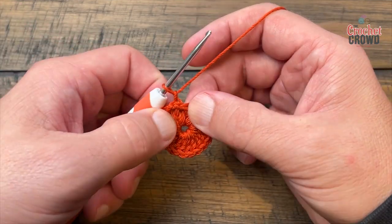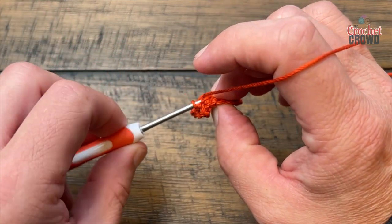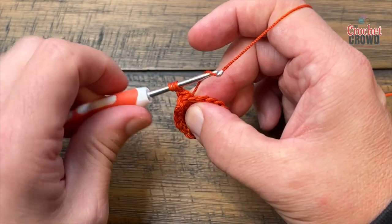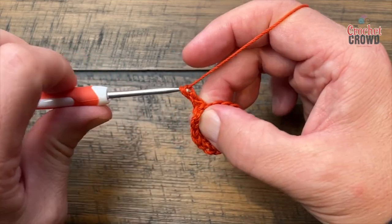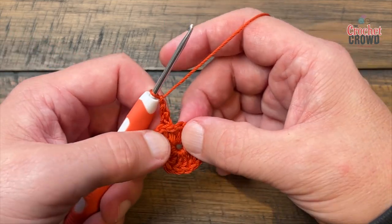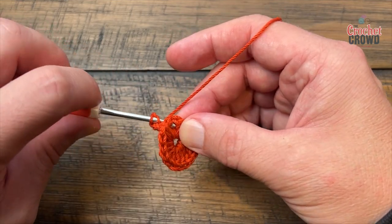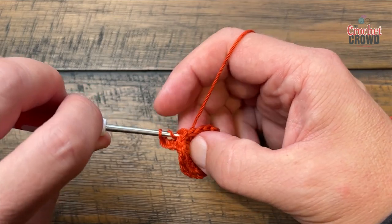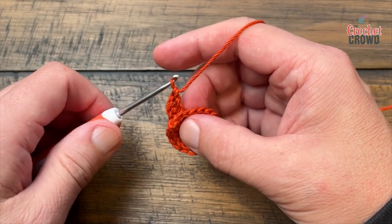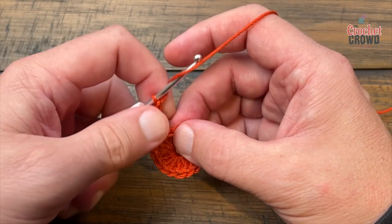Right where you did that same one, do a back post double crochet to get yourself positioned so it looks right. For this round, chain one and then go to the next post and do a back post double crochet. How many back post double crochets are you gonna do in total? You better have said 18! Make sure you chain one after it and keep going around doing a back post double crochet.